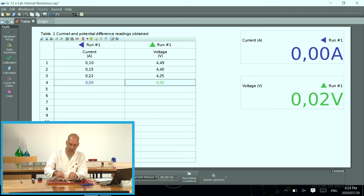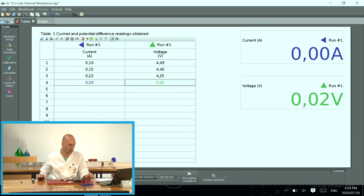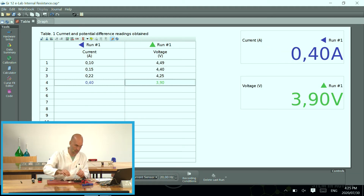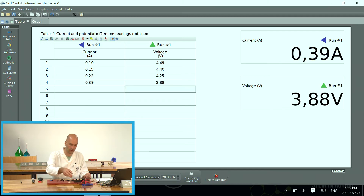We repeat it for the last time: open the circuit, remove the third resistor so we're only left with one resistor, close it, wait for the value to stabilize, and press 'keep sample'. Because we're finished, I'm going to press stop. So we have all our values. I'm going to open my circuit because if we leave the circuit closed it's going to drain my batteries.